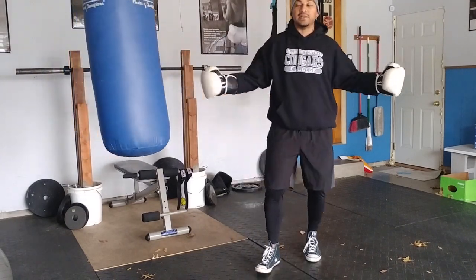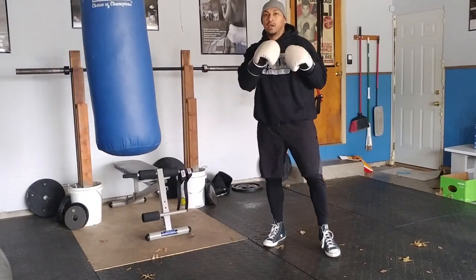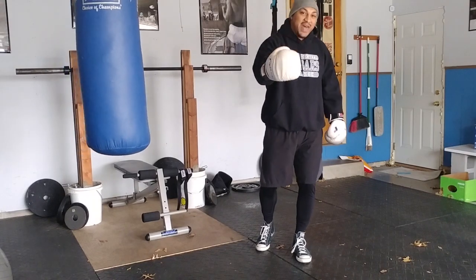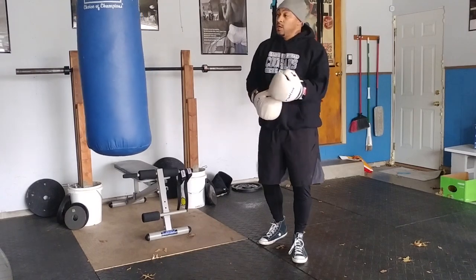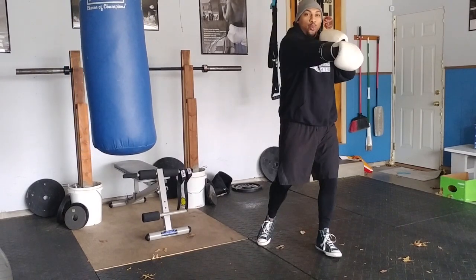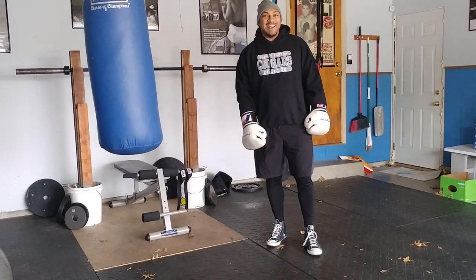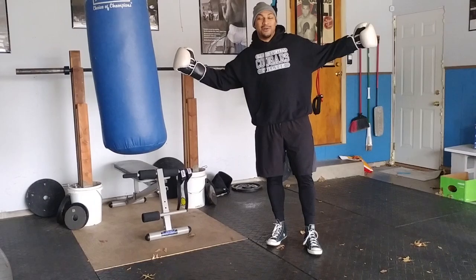That's our two minutes. Very basic — jab, cross, one-two combination. That gives you your base right there. Start with that, keep it simple. Let's do three two-minute rounds working those basic punches. We'll do another video later and add into it. Remember: move, learn, and grow. I'll check you later.